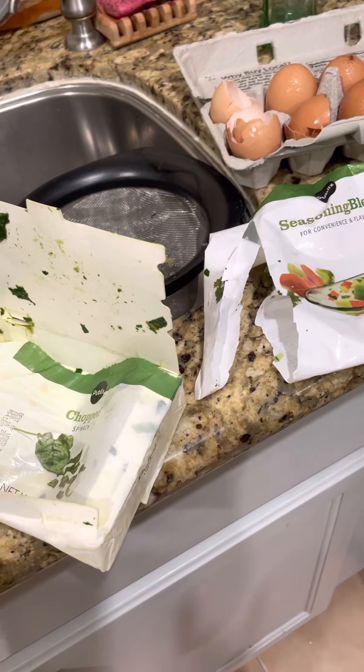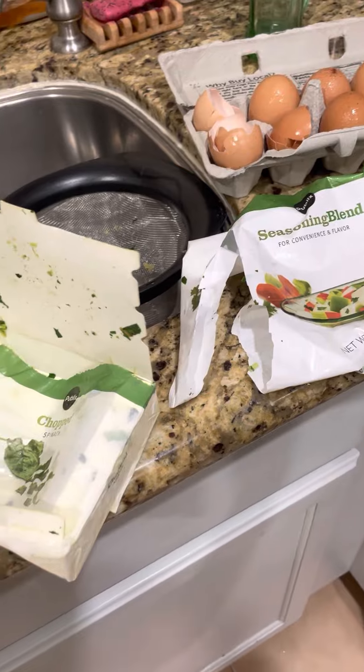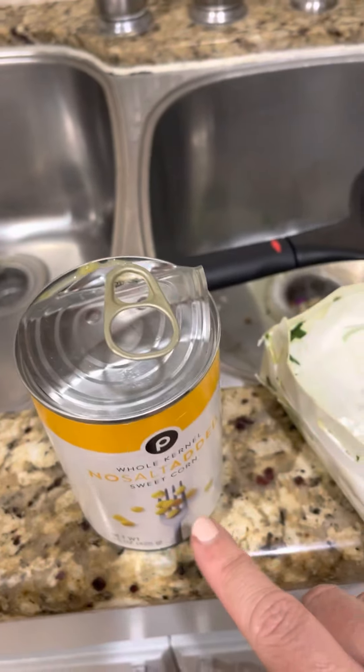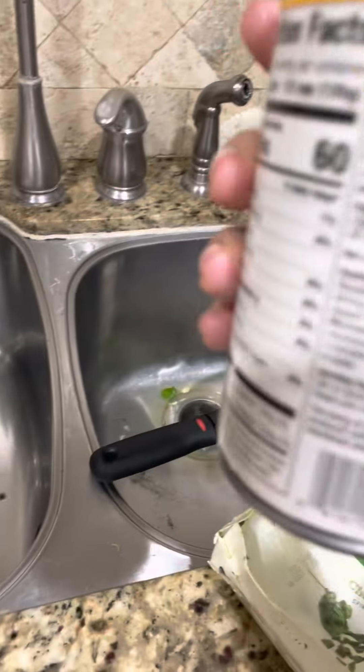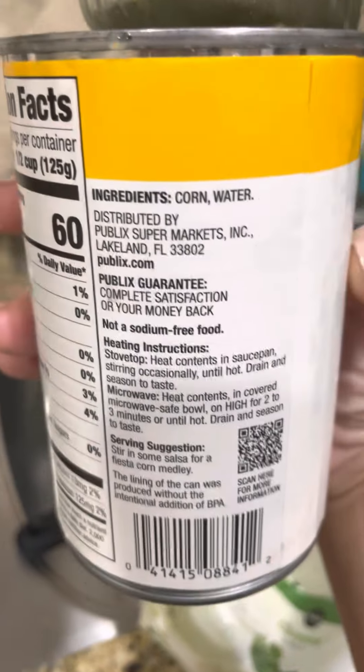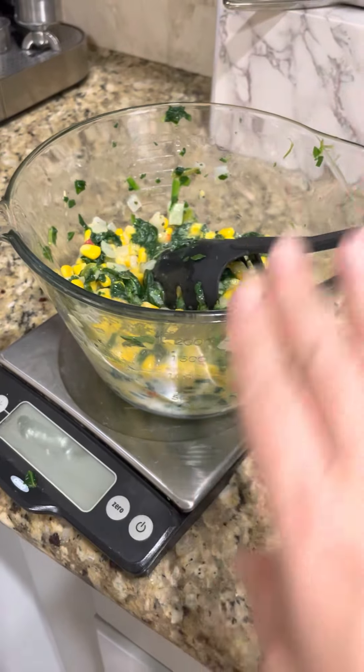So I said, you know what, I need a little more vegetables than that. I exercise and I have a high metabolism, so I added in a can of no-salt-added sweet corn. You've got to read the ingredients and make sure there's no sugar added to your corn — this is just corn and water. Once I put that all in, it was 20 ounces, so that was perfect.